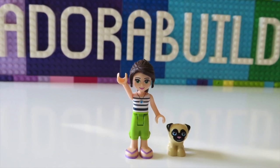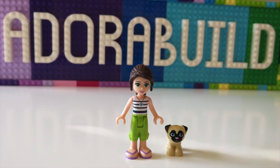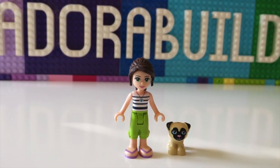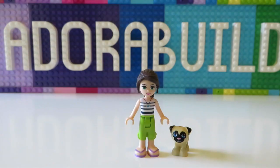Hello and welcome back to another video for Adorabuild. It's really great to have you here and if you're watching for the first time my name is Ruth and my little dog is called Pucky. If you enjoyed this video make sure that you give it a big thumbs up and also I'd really appreciate it if you would subscribe to my channel as well.